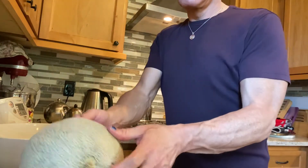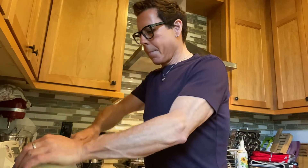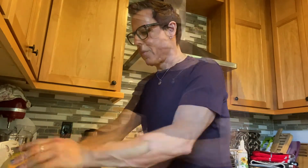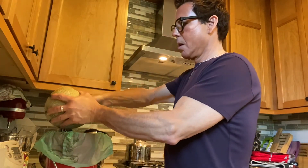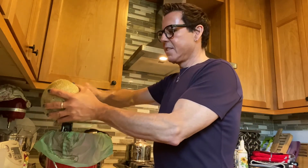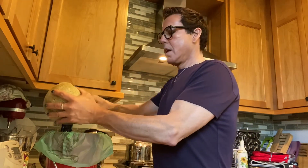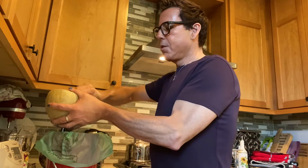I'm gonna cut the cantaloupe in half because I just cut in the middle. I'm just gonna take a spoon and scoop out the seeds. Oh my god, this one is really sweet — you know when you can smell the sweetness, you can definitely smell it in this one. I'm not really a cantaloupe eater, but when I get the craving I usually make a salad like this.